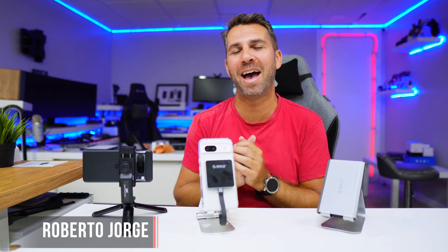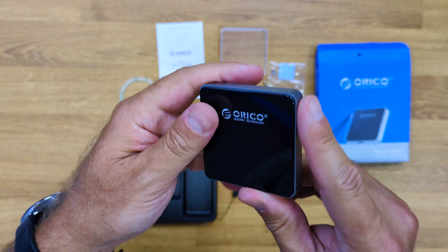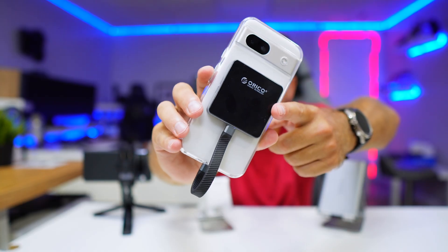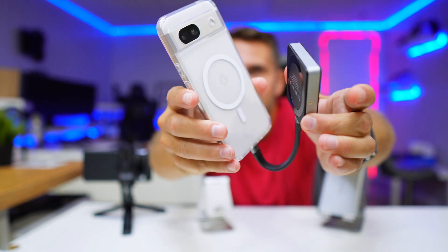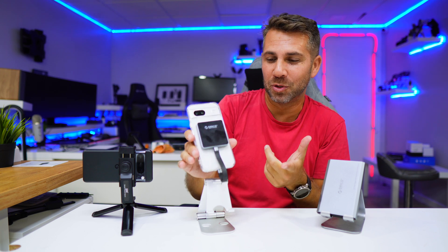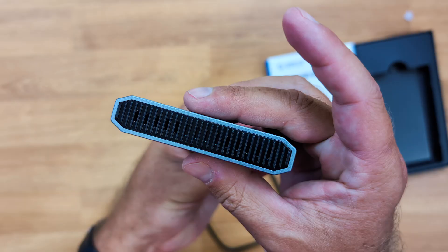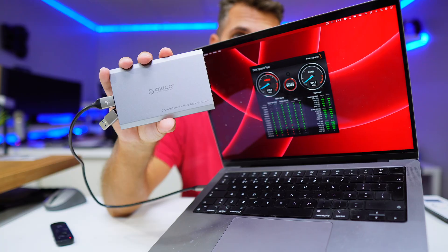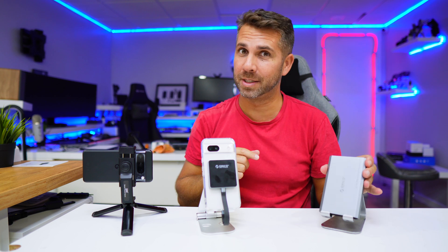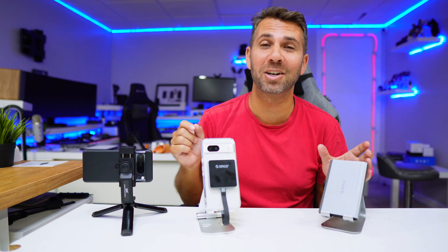Welcome back to another video, hope you are having a great day. Today we have two storage solutions: one targeted at mobile phones with an elegant magnetic storage design, and the other targeted at storage for laptops and desktops. Both are low-cost solutions for your setup. Let's take a closer look at them.